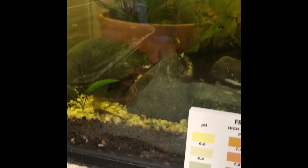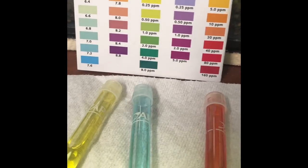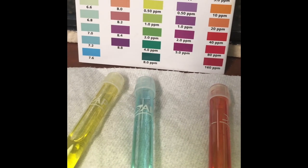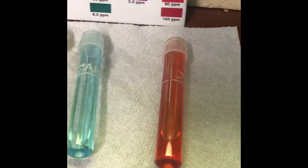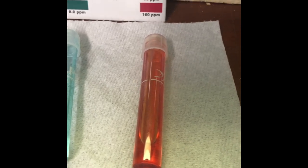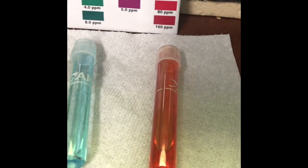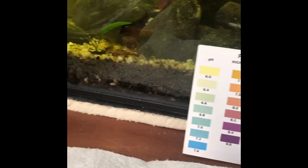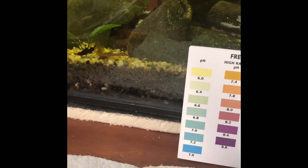That could have been it too, if I put fertilizer tabs in that pot full of crypts back there. But now we're seeing that the nitrites are down to zero, the ammonia is still at zero, and the nitrates are somewhere around 40 parts per million. So what I'm thinking is because the nitrites are zero, this is just going to work its way down. And there's my peppered cories coming around there — they are really elusive, very cool.